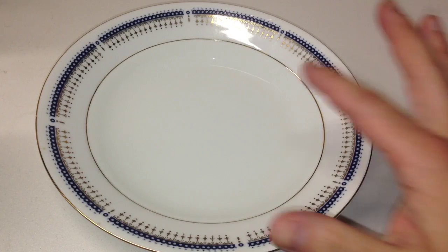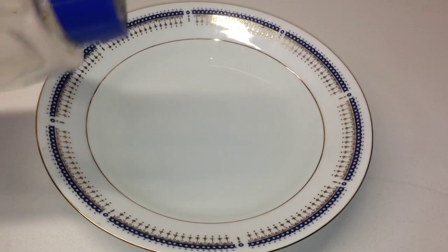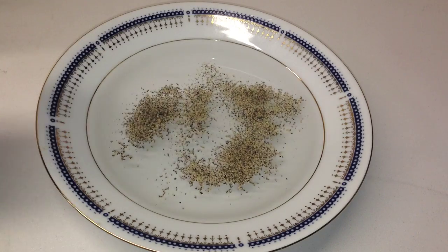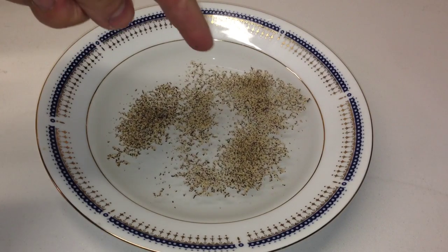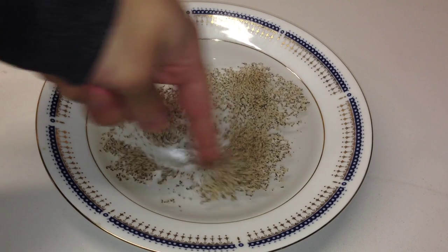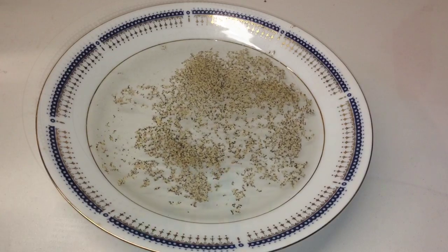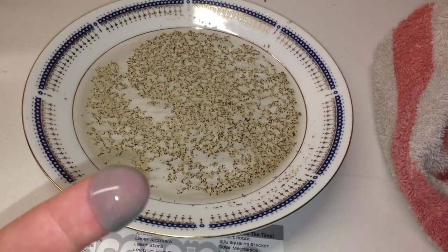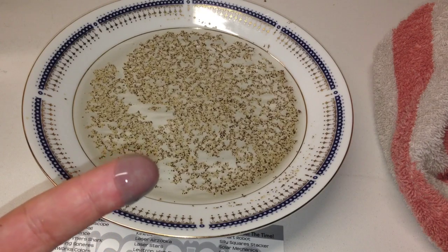For this trick, you're going to fill a bowl with water and sprinkle some pepper on top of the water. You see when you put your finger down regularly, nothing happens — the pepper is still there. But when you take some silk and put it over your finger and then dip it in the pepper, watch what happens.